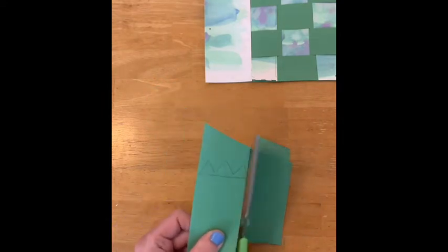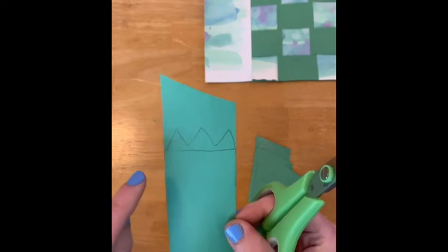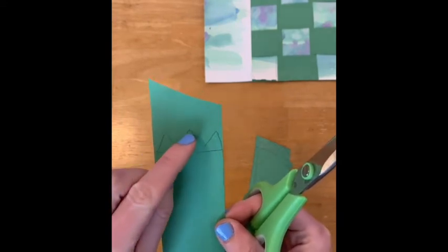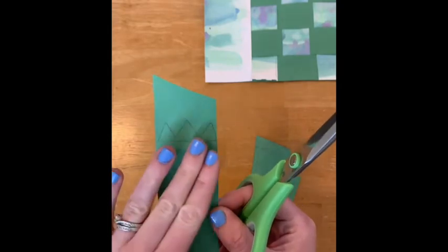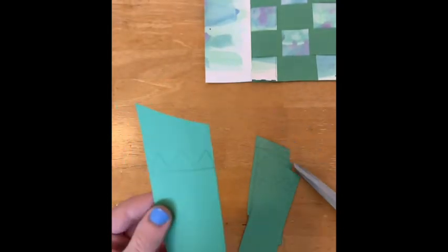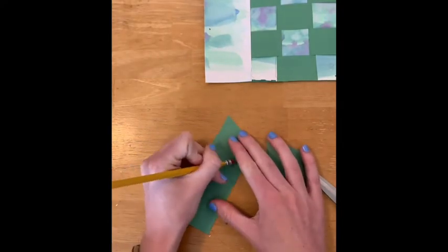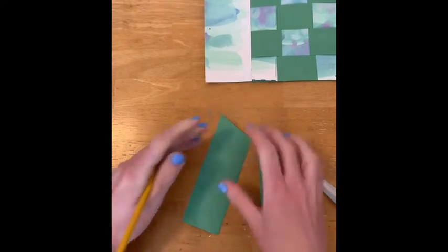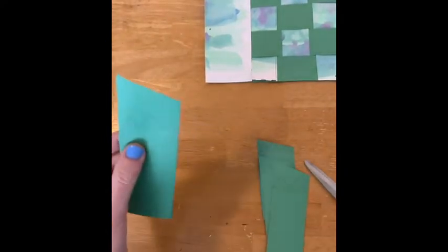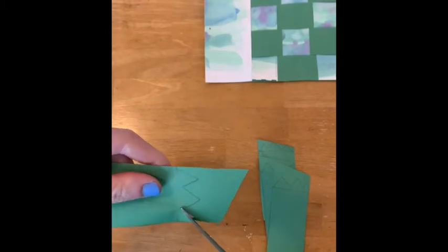Now second graders, before you go any further — if you look at this example, when I cut where the toes are, I'm not going to cut on this straight line here, so I can just ignore that. In fact, if it would help you, go ahead and erase that line so it doesn't confuse you. Now I'm going to take my scissors and very carefully cut where the fingers and toes are.